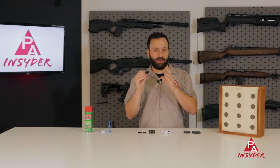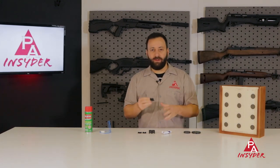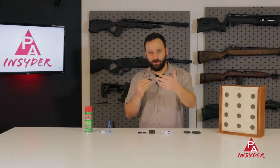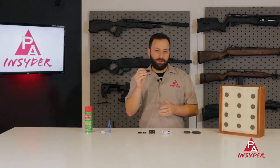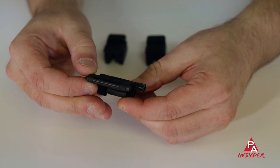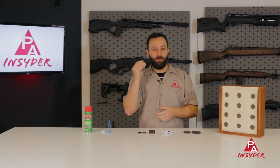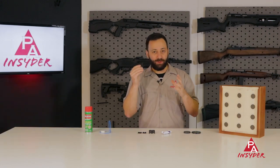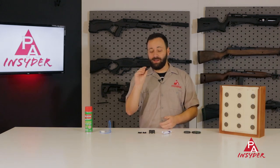Next up we have the Fix It Sticks Scope Jack. This thing is awesome — it helps with mounting and leveling your scopes without any of the levels or having to worry about making sure the gun, scope, or mounts are level. This thing takes care of all of that for you in one shot. You mount it onto a Picatinny rail section and use that jack on the saddle of the scope and it levels it right out. A really awesome tool that's absolutely essential if you do a lot of scope swapping or mount scopes frequently — it'll save you a lot of time.